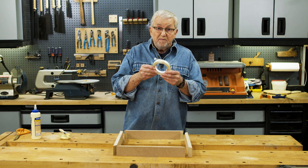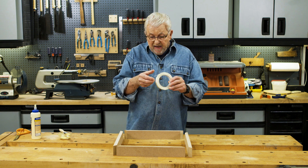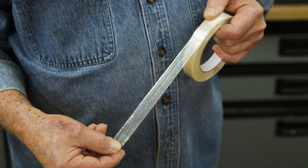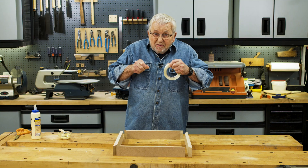This is filament tape, often used for packaging. It has embedded strands in the tape, which make it very strong — almost impossible to tear apart.